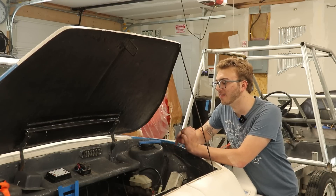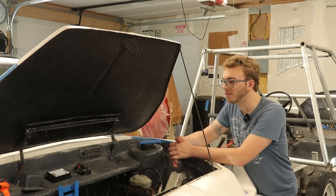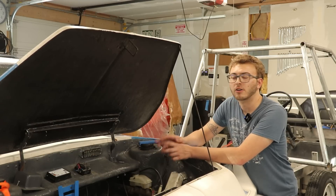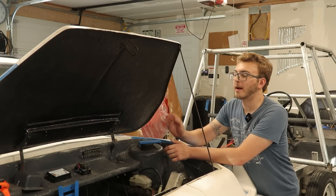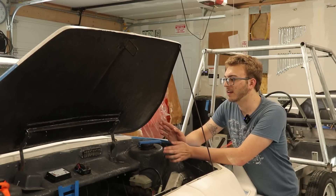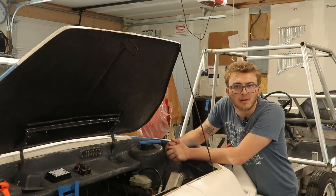Before I get the motor or the controller hooked up, I want to get the dash controls and the BMS controller under the hood hooked up so that I can monitor the BMS while I connect to the controller. That entails mounting the MCU under the hood, mounting some of the control components I haven't shown yet, and mounting the charger under the hood. Let me show you what pieces we're going to be working with.